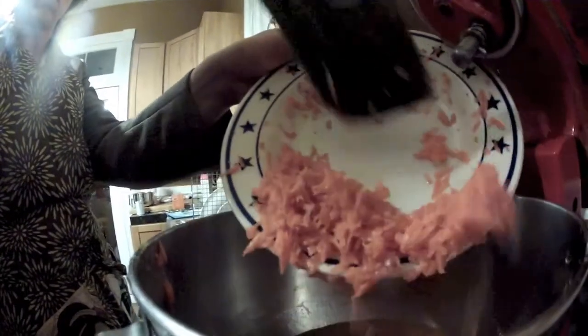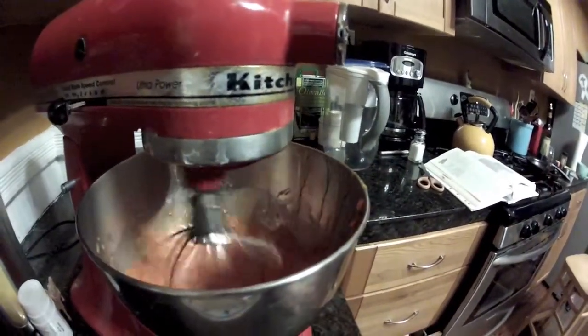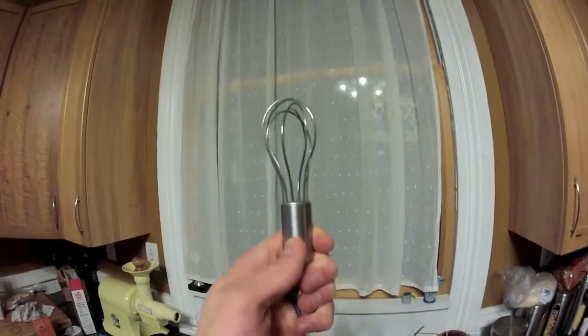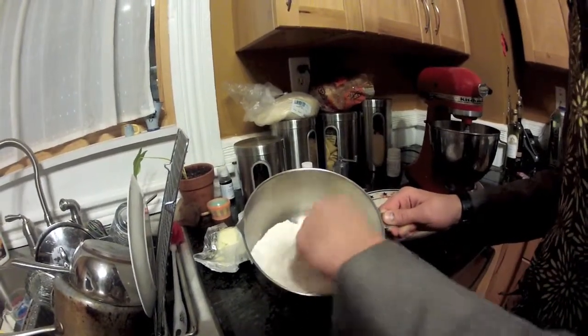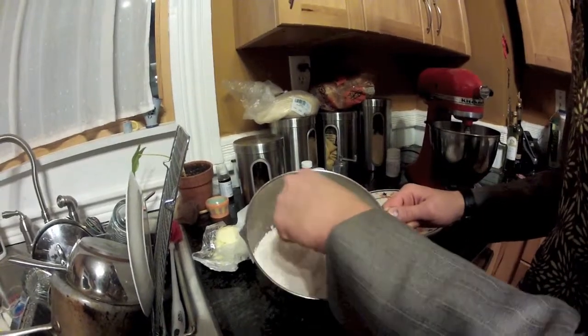Now add your lemon carrots you set aside earlier. Mix at medium speed for about 30 seconds. Now whisk your flour in a manner that of course looks like you know what you're doing. Now mix it all together and put it in the oven.